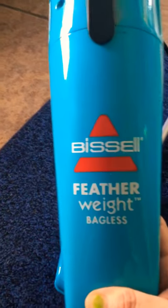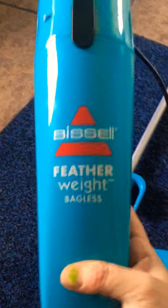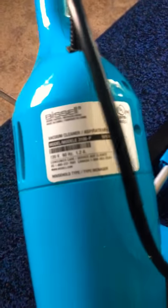So that other people can avoid it. This vacuum cleaner right here is called a Bissell Featherweight Bagless Vacuum Cleaner. The model number on it is 3106P, and I'm sorry about the shaking, you guys.